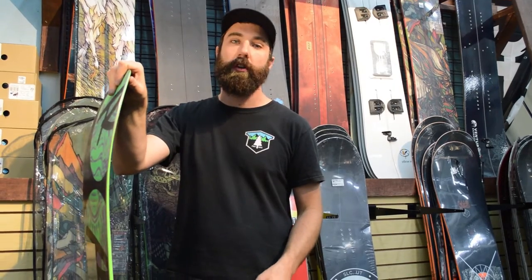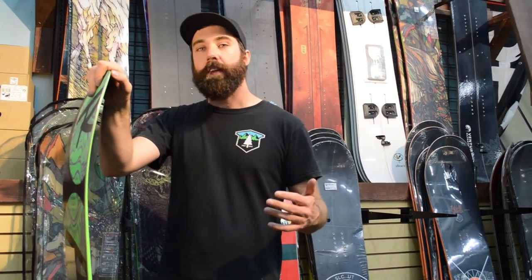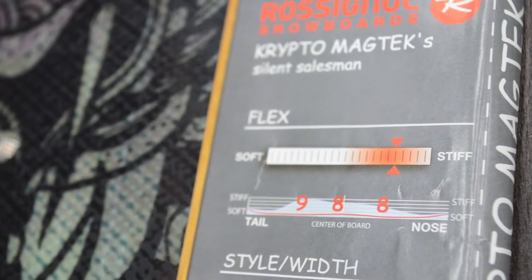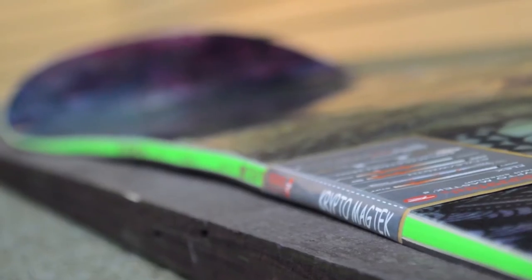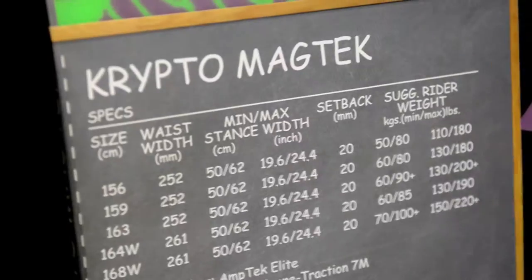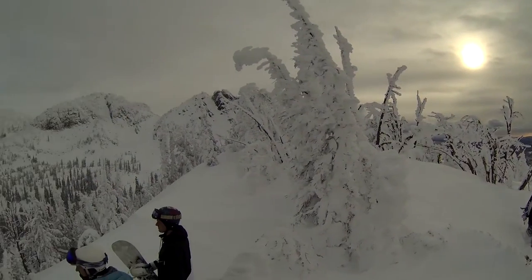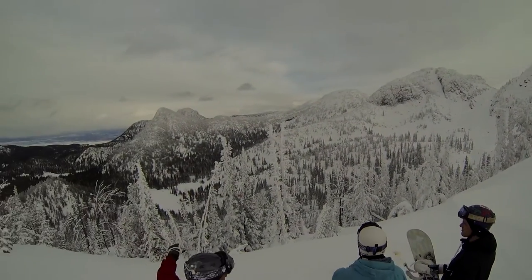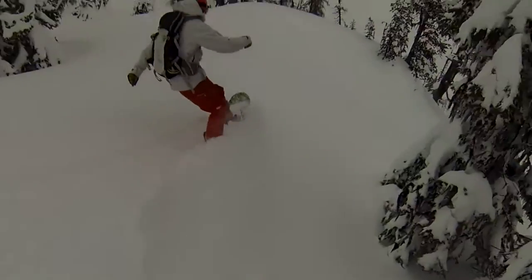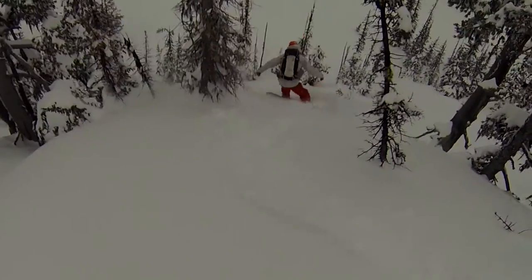The Rossignol Crypto is a little bit on the stiff end. I find that to be pretty beneficial considering my size and weight and the types of mixed conditions we get here. It's totally fun on a powder day — it's got plenty of rocker and plenty of shape to get out there and really push through good snow. But if you get a day on the mountain with a little crust layer on top or it's really chattery at the bottom, this board is gonna have no problem hanging on.